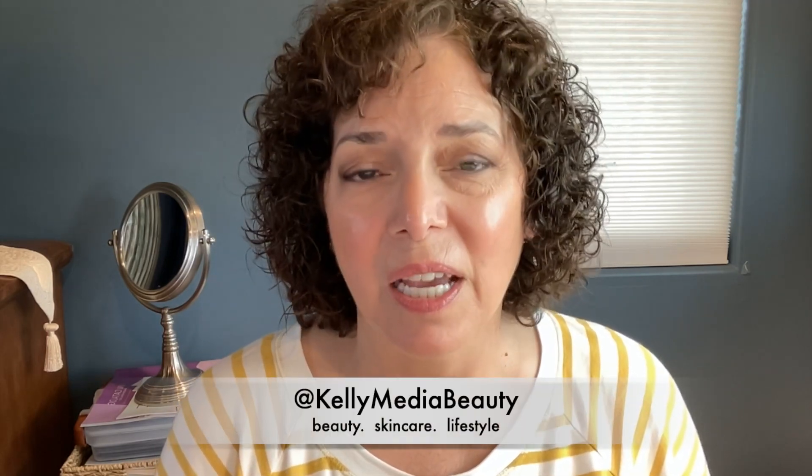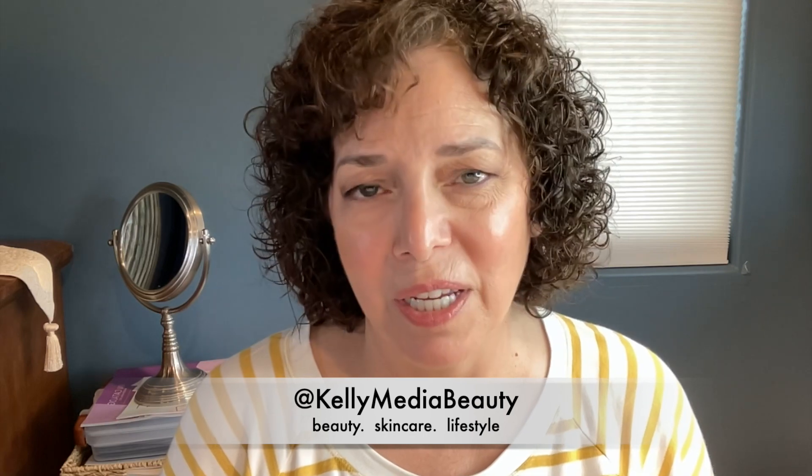Well, that's it for today — thank you so much for being here, I really appreciate it. If you enjoy this kind of content, please give it a thumbs up, and if you'd like to see more from me, go ahead and hit subscribe and join my small but growing community of people interested in beauty, skincare, and lifestyle for those of us over 50. Thanks again and I'll see you next time, bye bye!